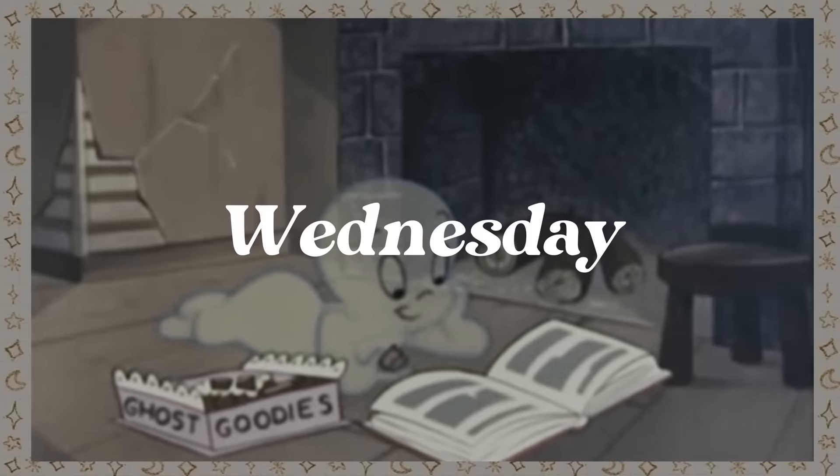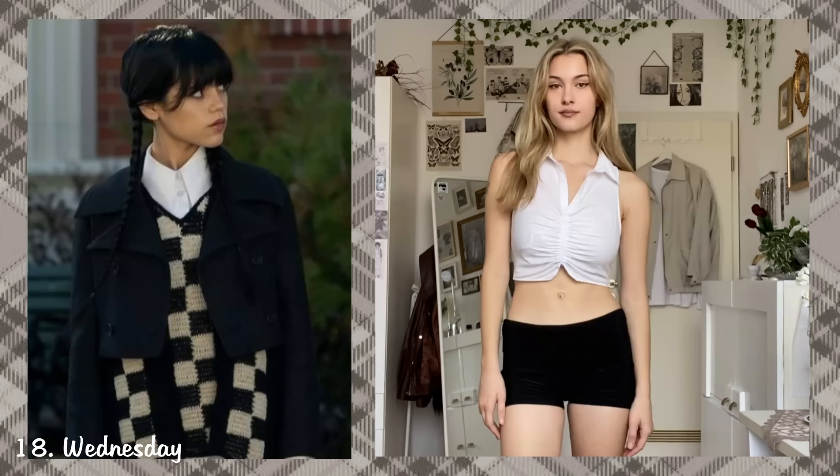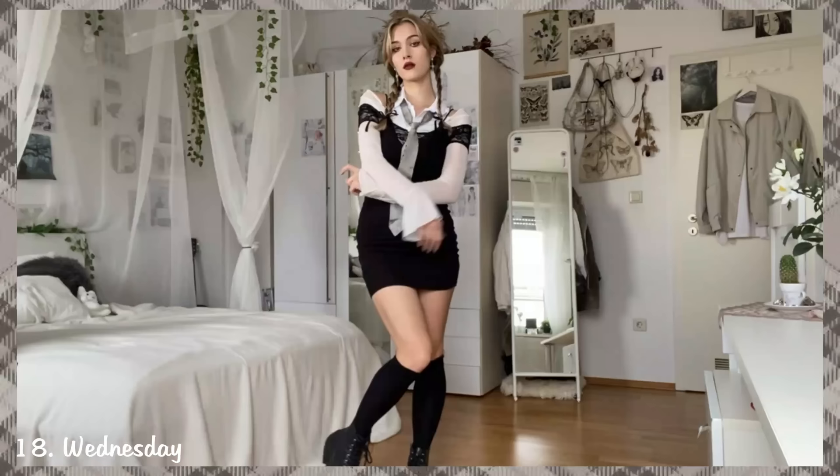Wednesday. Because Wednesday has many different looks, you can dress however you like as long as it's black and white and looks a bit formal. I put on this dress with a tie, braided my hair into her iconic pigtails, and added some black eyeshadow under my eyes to get that tired and bored look that she has. And that's the finished costume.